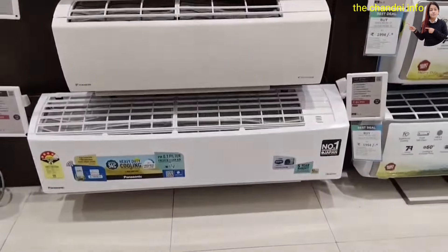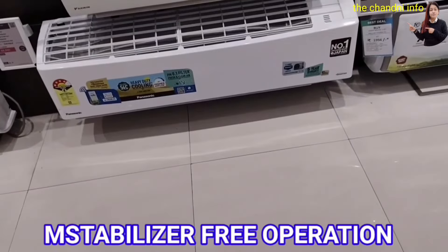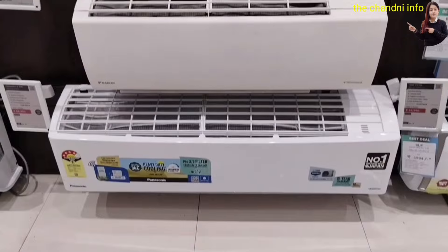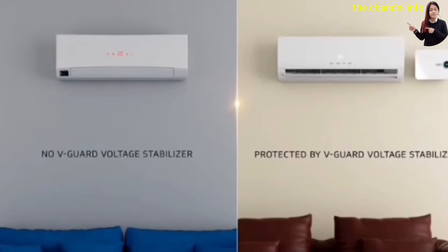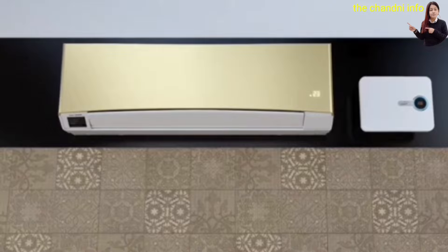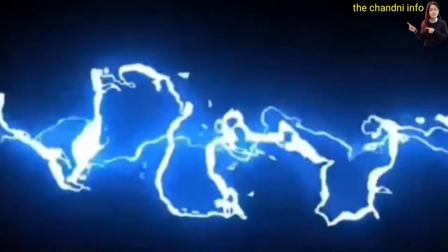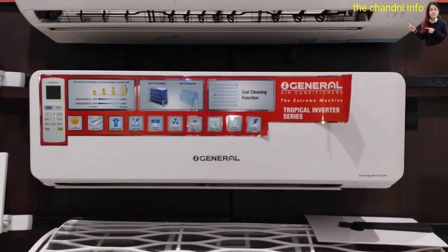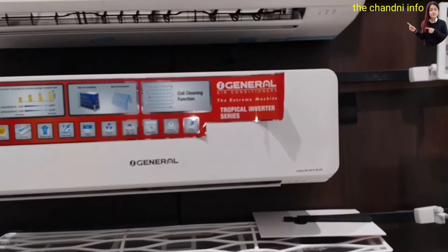The next important point is that all brands say you will get a stabilizer-free operation. But you should keep in mind that if you buy an AC in India, you should also buy a stabilizer. Because if you don't buy a stabilizer, you will face a lot of problems and extra costs.